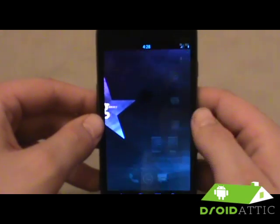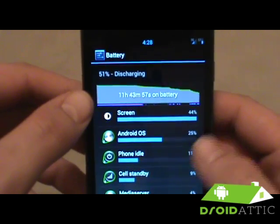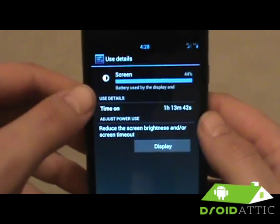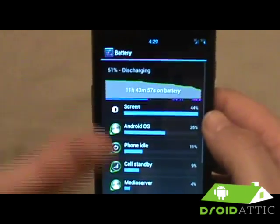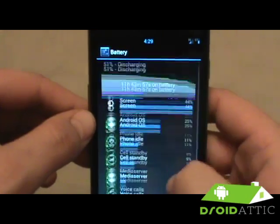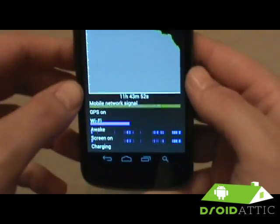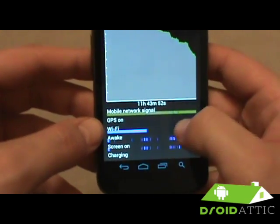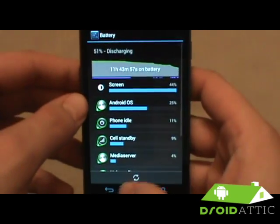Let's jump right into the battery life. Right now we are sitting at about 11 hours and 43 minutes with 51% still discharging, and screen-on time is 1 hour 13 minutes. This is just phenomenal battery life — probably one of the best pros of this ROM. Wi-Fi has been on for a little bit throughout the day, but primarily I've been using 3G today, and the battery life has still been holding up strong.